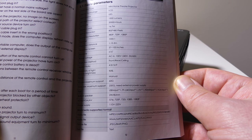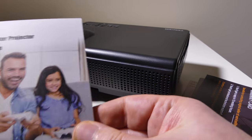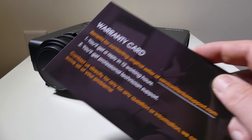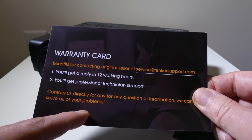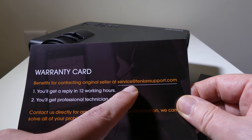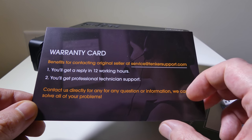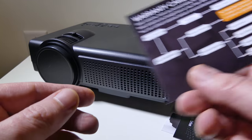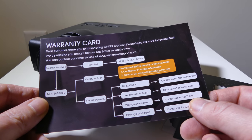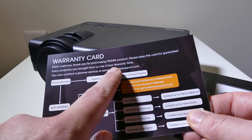There's a 2-watt speaker in the back that does a pretty good job at overcoming fan noise. Fan noise on this is very, very low, so they did a really good job on the cooling as well. You do get a warranty card — if you need to get in touch with them, you can reach them at service@tankersupport.com. They are pretty good about getting back to you, and they warranty this for three years, which is excellent.